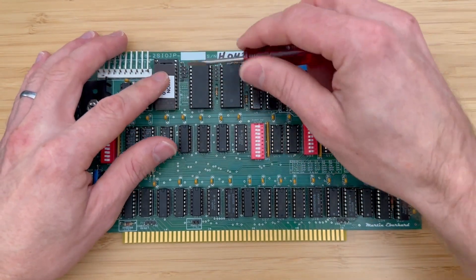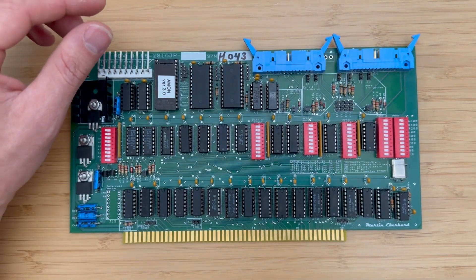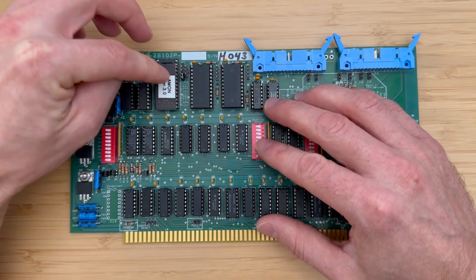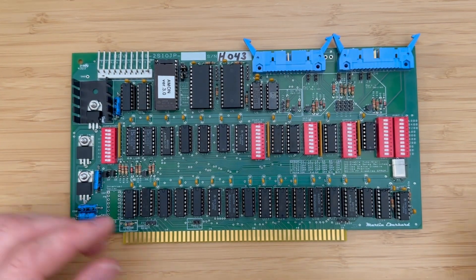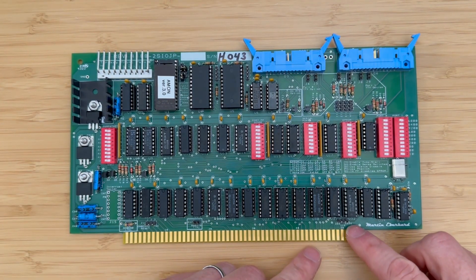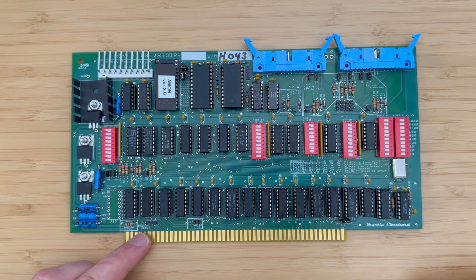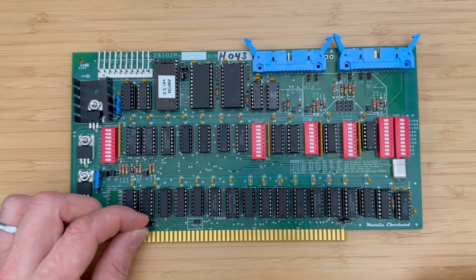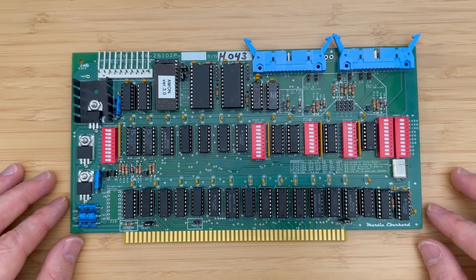With the AMON EEPROM installed, let's install the jumpers. Since we have the AMON EEPROM installed, we will jumper J1, pins 4 and 5, and pins 2 and 6. This board will be installed in an Altair 8800 using the 8080 CPU, so we will jumper J10 to signify that. Finally, we'll configure jumper J16 to activate the onboard reset function, ensuring the computer automatically resets to the jumpstart address each time it's powered on. All remaining jumpers will be left in their current positions.